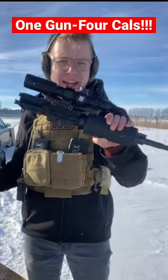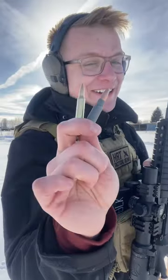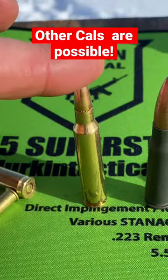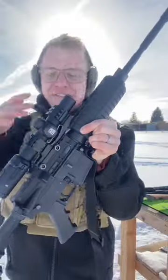Let me show you how one gun can shoot four calibers. Have you ever been at the range and you just want to be a communist but without all the death and gulags? Well, let me show you how to take your AR-15 from shooting 5.56 to 7.62x39, .22 if you're feeling cheap, 300 Blackout if you're feeling rich, 5.56 if you're feeling classic, and 7.62x39 if you're feeling communist.